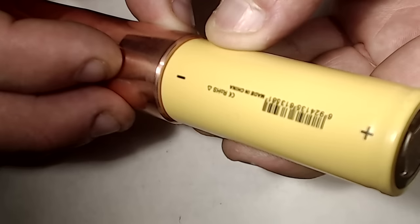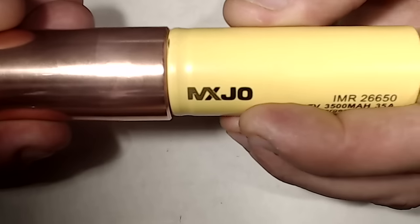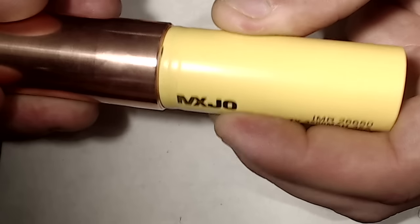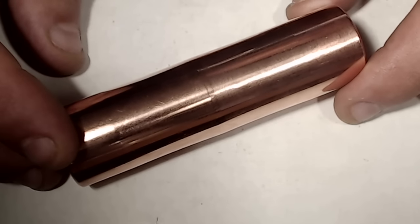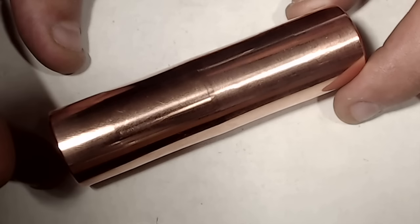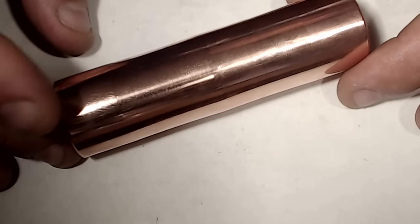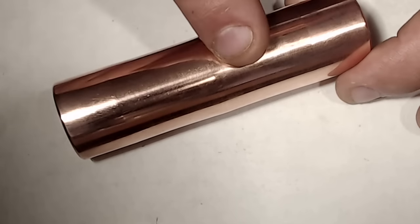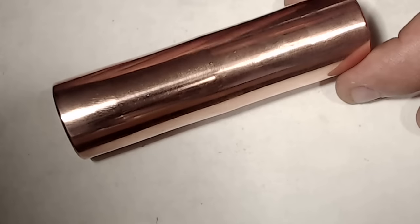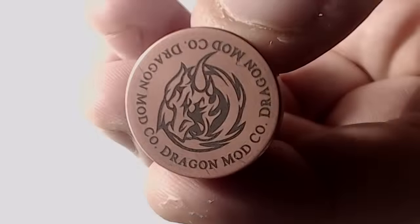The button itself is about the size of a 26650 battery — and the mod is actually wider than a 26650. In USD, the copper version is $208, the brass is $201, and the stainless steel is $186. They made about 450 mods total — approximately 150 of each metal — so these are very limited edition.